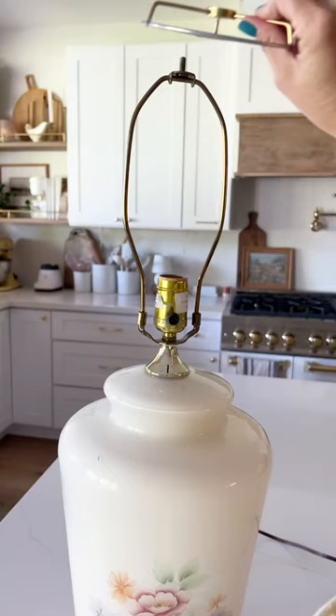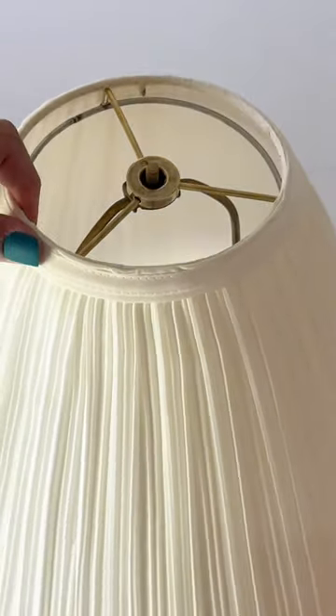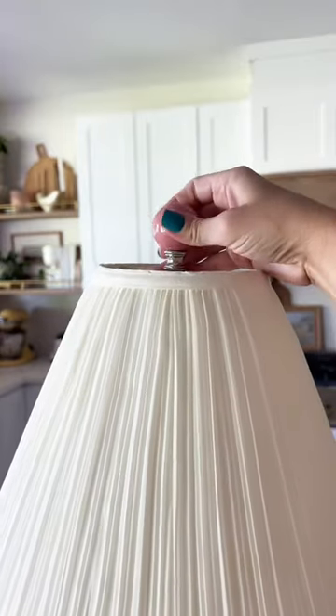I bought a top brass plated spider from Amazon and simply set it on top, and it fit like a glove. Here's a close-up so you can see how easy it is. I used a 5-inch spider for mine, so double check your own measurements.